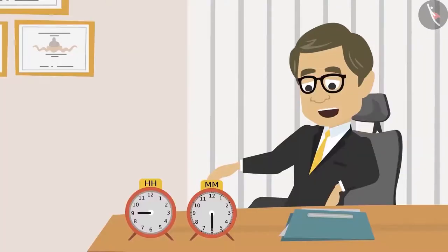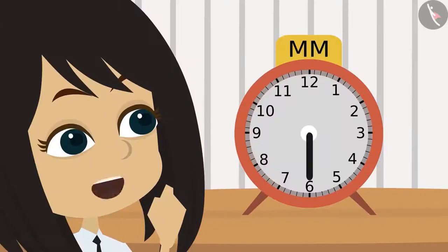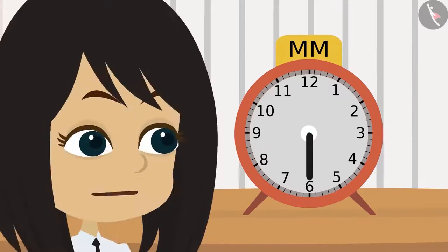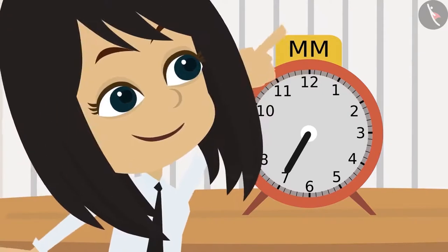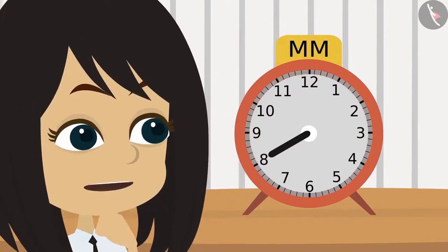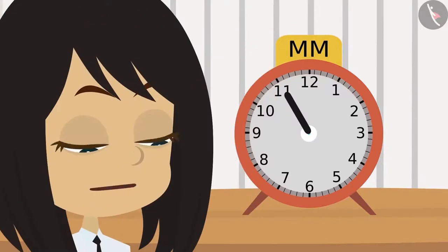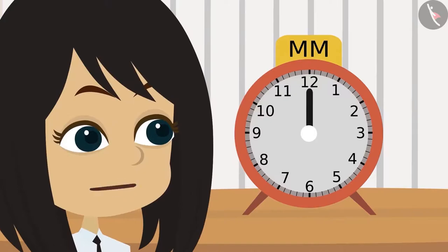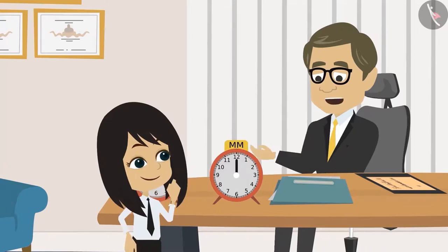Absolutely right, Neha. Now, with the help of this button, move this hand to the number when sixty minutes would have been completed. Sir, there are five minutes between any two numbers. The minute hand is on six, so it is thirty minutes. When the minute hand is on seven, it is thirty-five minutes; on eight, forty minutes; forty-five minutes on nine; fifty minutes on ten; fifty-five minutes on eleven; and it will be sixty minutes at twelve. Sir, when the minute hand is on twelve, it will be sixty minutes. Absolutely right, Neha.